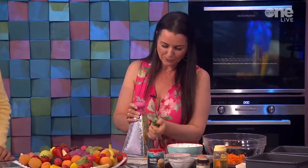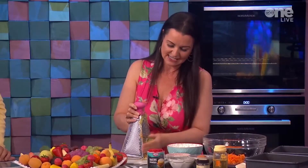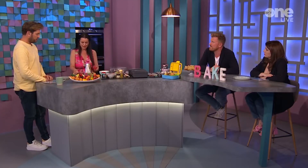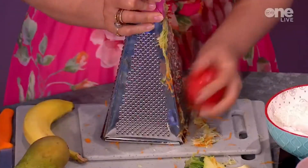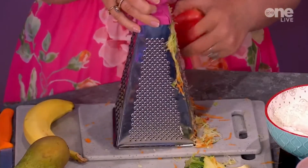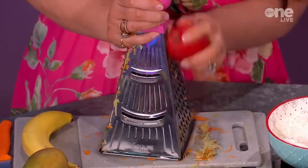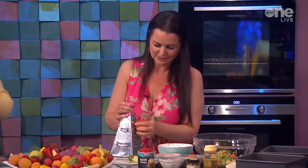You could chop this up, but I wouldn't recommend liquidizing because it's just going to turn into a pulp and get too wet. I like kids to see what they're eating. There goes the courgette. For the apple and pear, I'm not going to peel these because all the fibre and a lot of the nutrients are right underneath the skin. The peel has most of the good stuff.